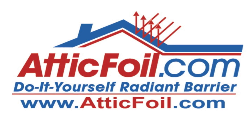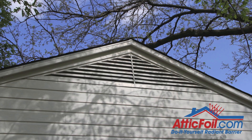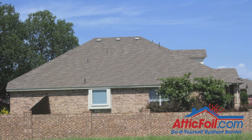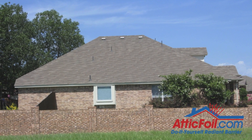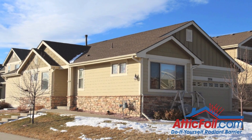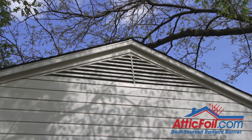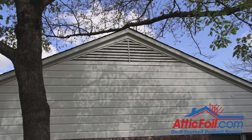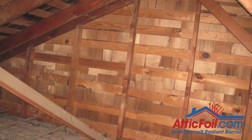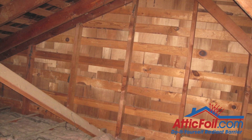What should you do about gable ends? Gable ends are the flat ends on some roofs or attics. There are generally two types of roof styles: the hip style, which is basically a pyramid or four slopes with the top cut off, and the gable style, which is more of a barn style with two slopes and flat ends on either end. The rule is: if a gable end catches sun, you want to put foil on the attic side of that gable wall. Gable ends are just part of the roof, except in a vertical position.